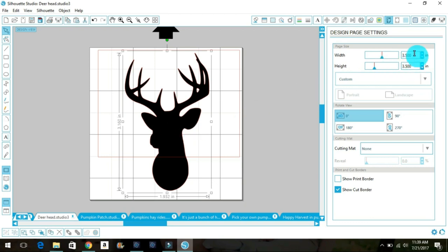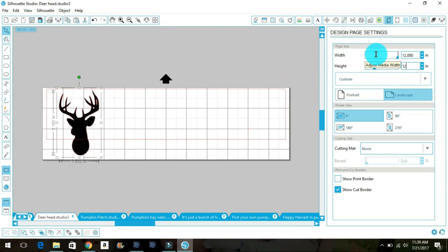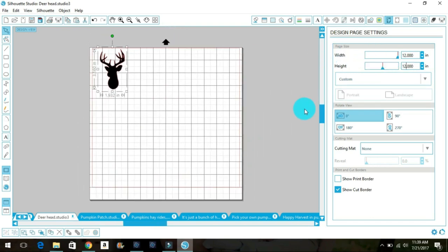Even though my contact paper is 12 by 18, I'm not using that whole 18-inch size. I like my sheet set to 12 by 12 as my base. Then I readjust the deer head design, leaving about a half inch to an inch away from the edges. That way when I cut my stencil it will lay onto the wood with a border, so when I go to paint none of the paint will get onto my project.